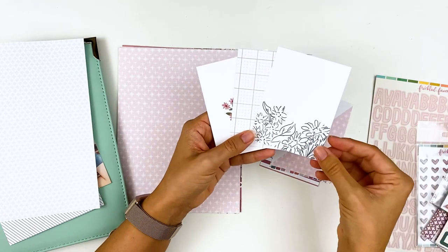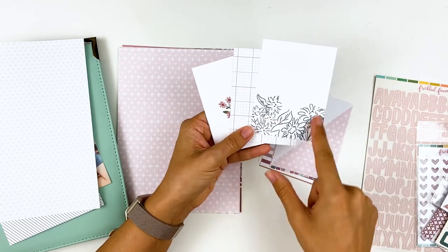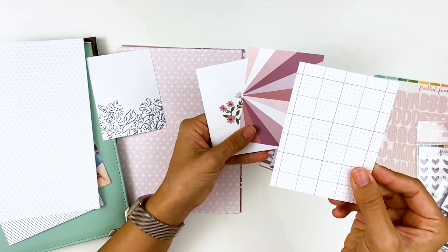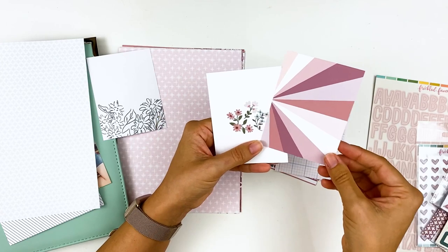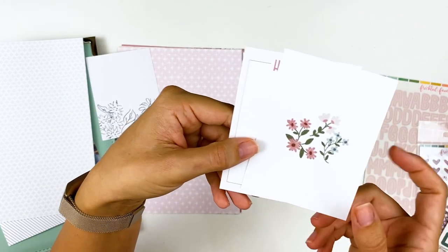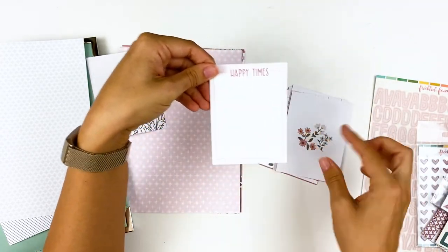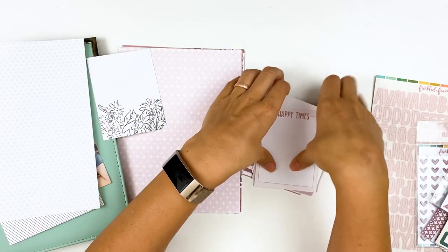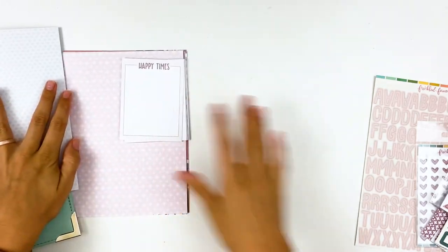Even if you're not doing pocket page scrapbooking, don't think you can't use these cards — there are lots of different ways to use them and I've shown many on my channel. I'm going to use one of these cards today for my journaling. It has a more neutral floral, plus there's a grid pattern, a sunburst pattern scaled down, florals from the floral paper, and a 'happy times' card. Some have space for journaling, others are just embellishment cards.